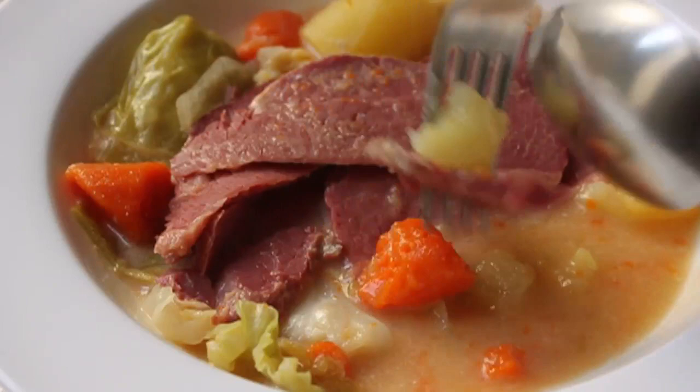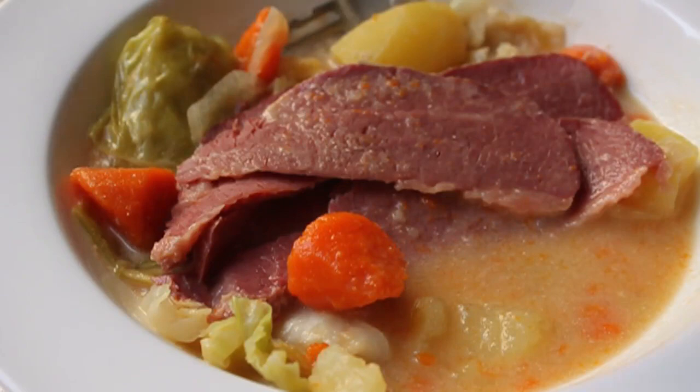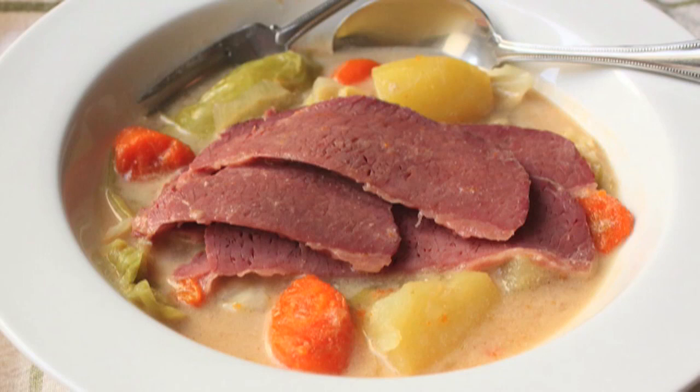I didn't have any cilantro, and I was a little afraid, to be honest. But if you wanted to add some fresh chopped cilantro to this, it would probably be really good. And as I was making it I was thinking, you're such an idiot — this is never going to work, you just wasted a perfectly good corned beef. But happily, it came out better than I thought it would. Super great change of pace. Anyway, I hope you give this a try. All the ingredients are on the site, as usual. And as always, enjoy.